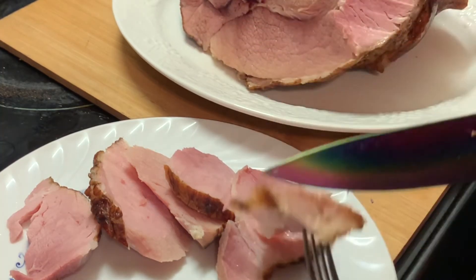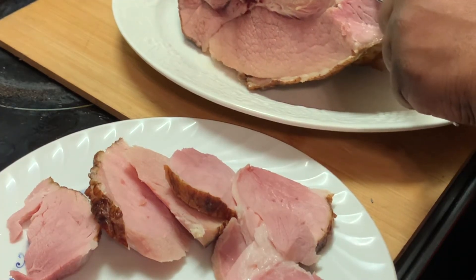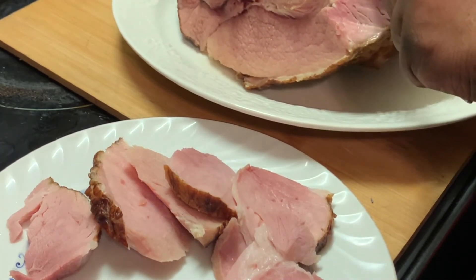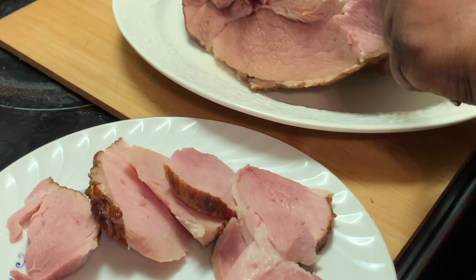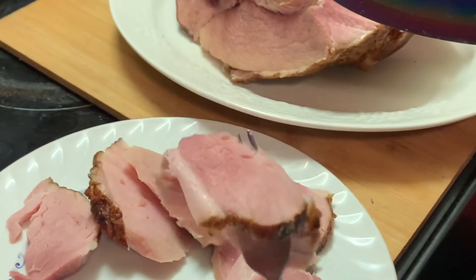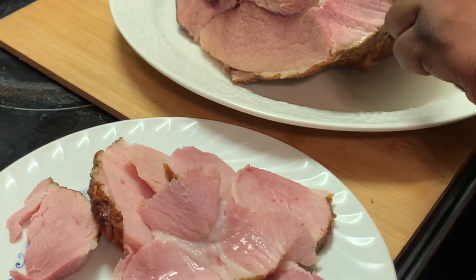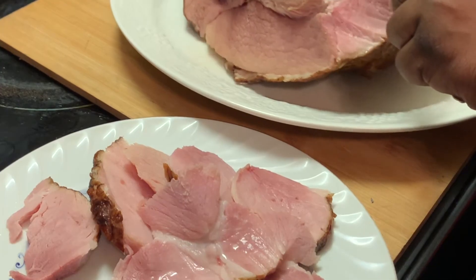Y'all just continue to pray for me while I continue to pray for you. I hope y'all enjoyed this recipe. Don't forget to like, share and subscribe to our channel, and please don't forget to hit that notification bell to get our new and upcoming videos. To all our new viewers and subscribers, welcome to our channel.